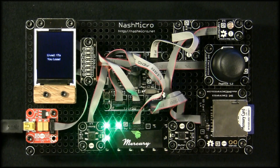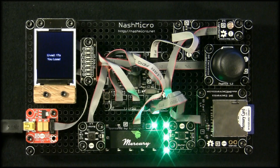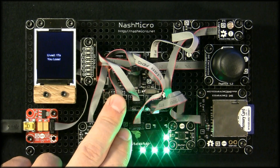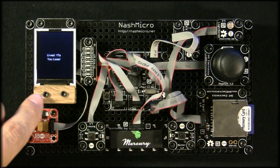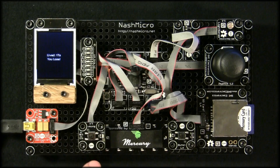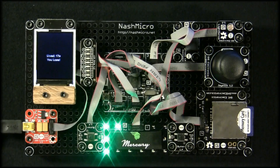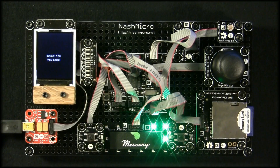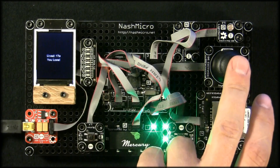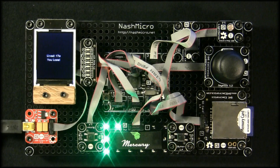We raised enough money to buy five of these kits. The Fez Cerberus Tinker Kit is made by GHI Electronics and includes a Cerberus main board, a display N18 module, LED strip module, a couple of different button modules, a tunes module which is a buzzer, light sense which is a light sensor, flash memory card, joystick, and of course the built-in module.